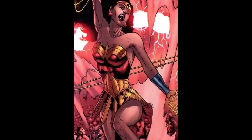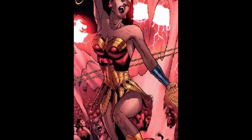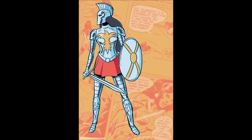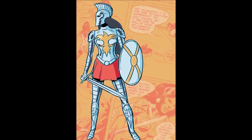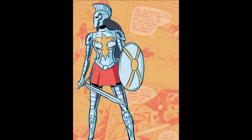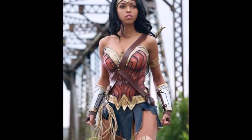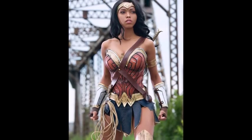Crisis on Infinite Earths kind of wiped Nubia out for a while. She ended up making a return by Dozel Young and Brian Denham in Wonder Woman Annual No. 8. Surprisingly enough, she did show up in some other things: Earth-22, Scooby-Doo Team-Up, Injustice Gods Among Us, Wonder Woman Earth-1. But the thing that surprised me was I found out she was supposed to be in the 1970s Wonder Woman TV show starring Linda Carter.